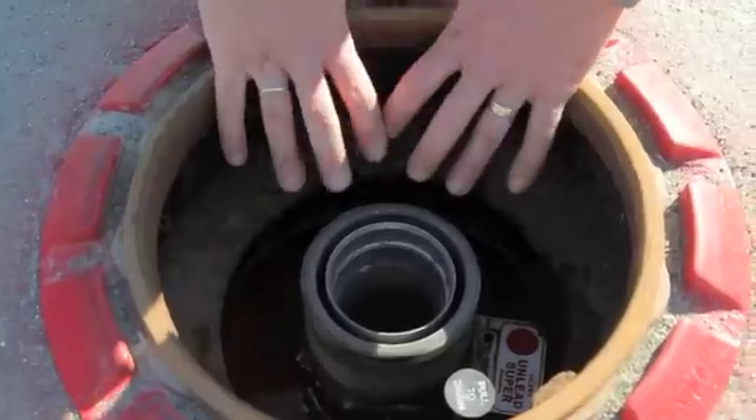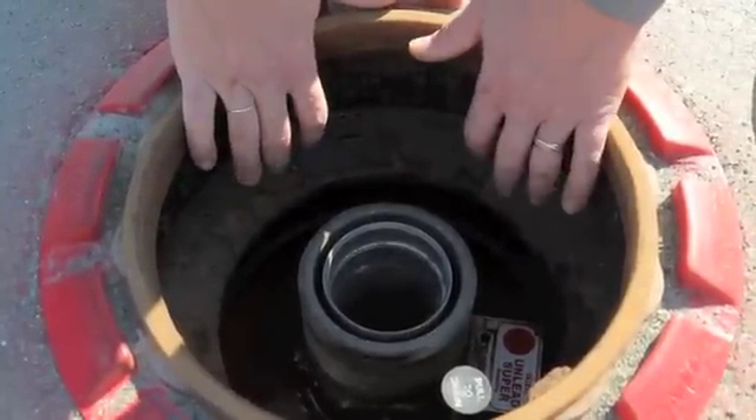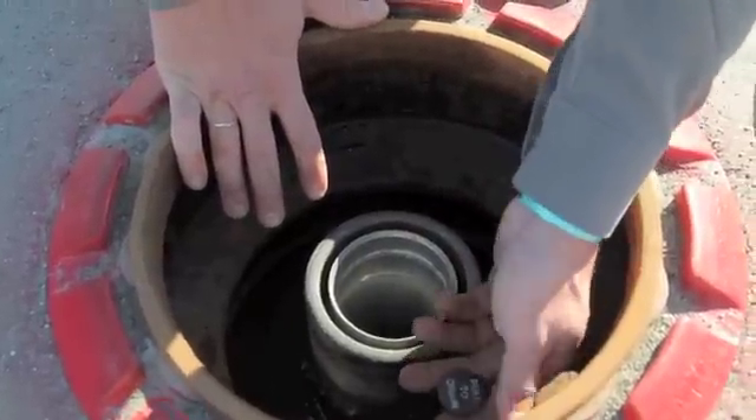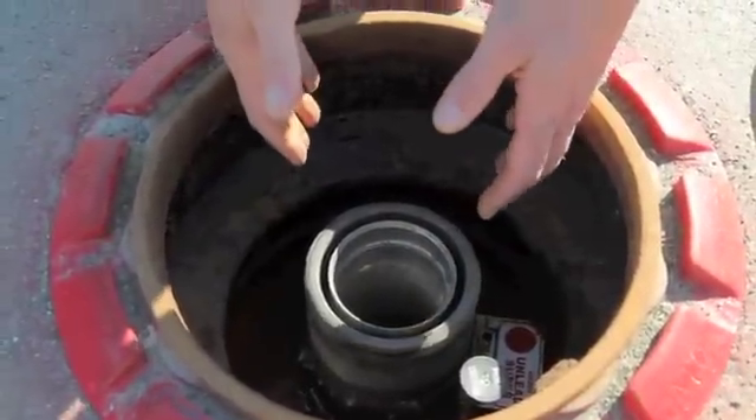This spill bucket has a little bit of water in it. A good operator wants to make sure that this spill bucket is clean and dry every day so it's doing its job. And if there is a little product in there, this particular one has a drain and you can actually pull this drain and allow the product to drain back into the fuel tank.